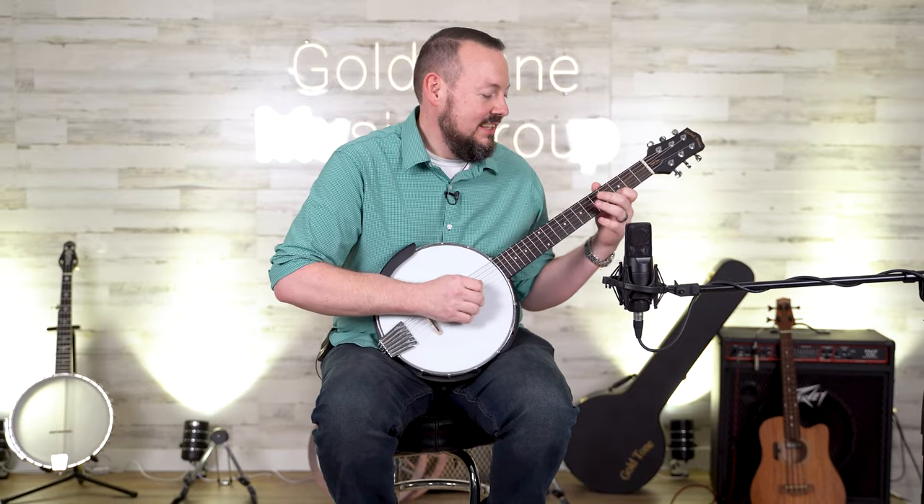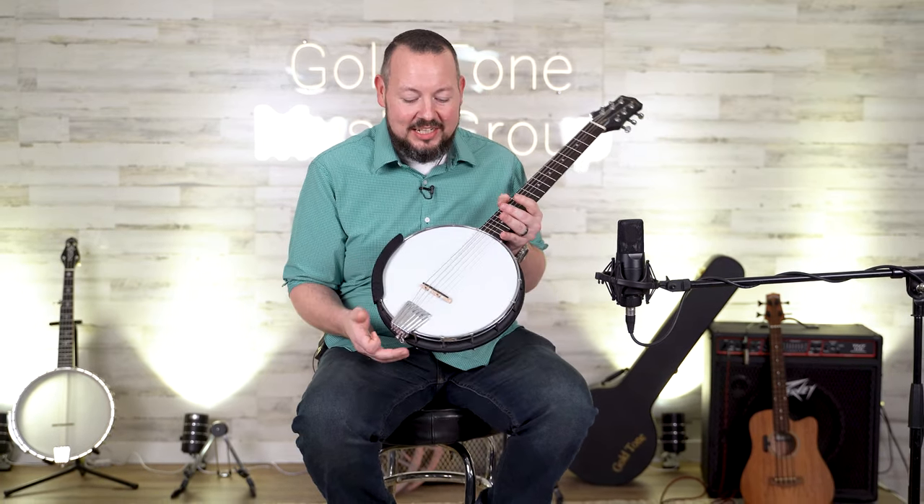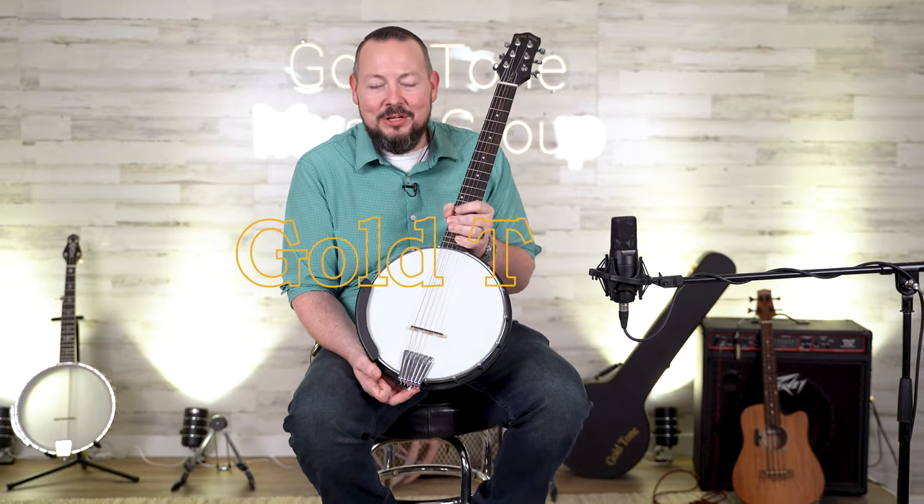It plays easy. It sounds super cool. You can play all those cool rock tunes on it and kind of make them acoustic if you want to, like I like to do. But it's a great instrument. Make sure you check them out at goldtone.com, the Goldtone AC6 Mini. We'll see you next time.